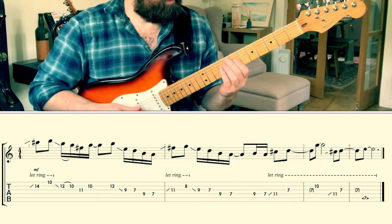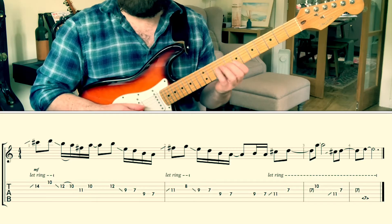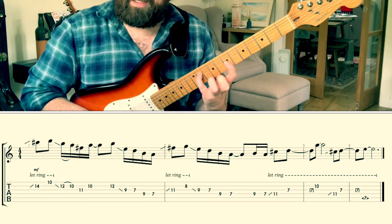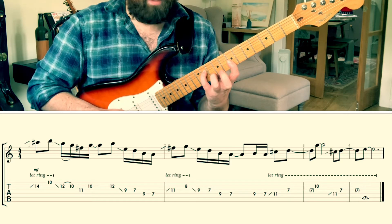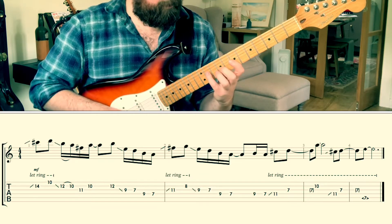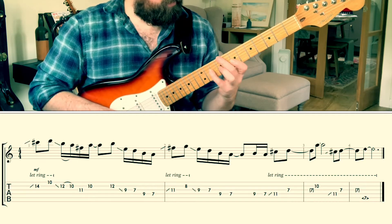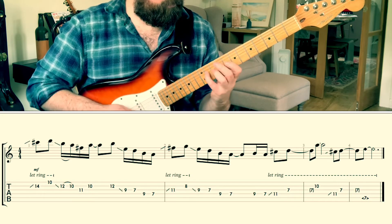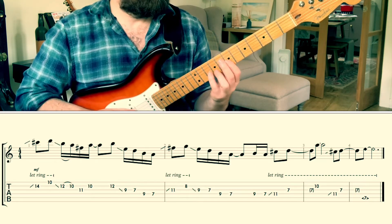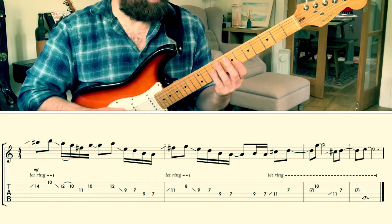Then we're going to finish the lick by doing it on the fourth and third strings. We're going to slide up to C sharp on the fourth string — that's the eleventh fret — then D at the seventh fret on the third string. And then we fret an A note at tenth fret on the second string. Then exactly the same thing again, but instead of playing the A at the end, I'm going to reach up with my middle finger and do a harmonic at the seventh fret on the fifth string, giving us this E note.